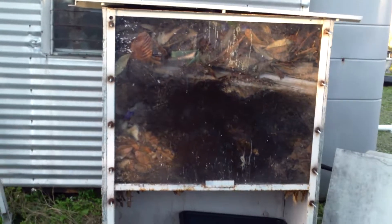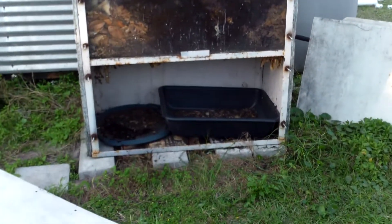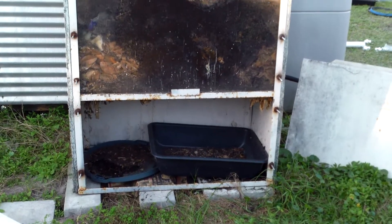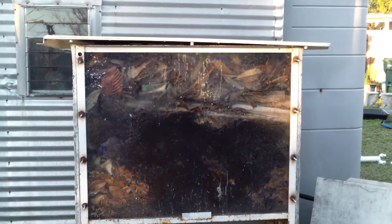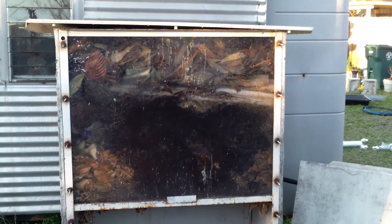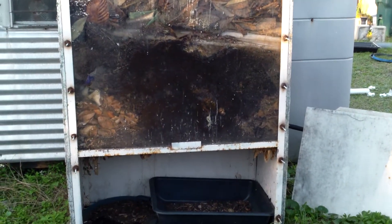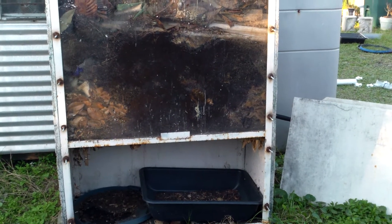That's my one flow-through bin. I'll show another one that's not finished yet, but this one does pretty good. I just threw a bunch of leaves on the top — you can see them up there. I throw big stuff in there and don't really care, it works good. Anyway, I reckon that's it for now.